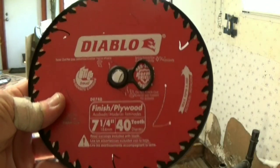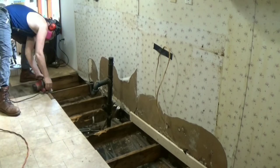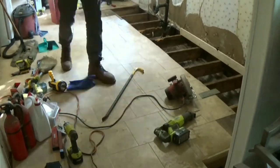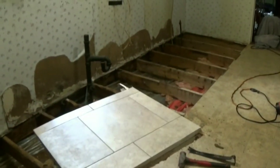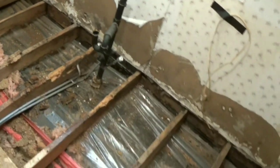Back from Home Depot and I got the El Diablo Demo Demon Ultimate Framing and Demolition blade. Hopefully it will cut through some freaking metal too — we're going to see. And I just got a plywood blade. If this doesn't do it, I don't know what I'm going to do. Okay, that's the last piece sitting right there that I pulled out — about to clean up all the nails and the rest of the particle board, sweep it up, vacuum it up, get it all ready to go.